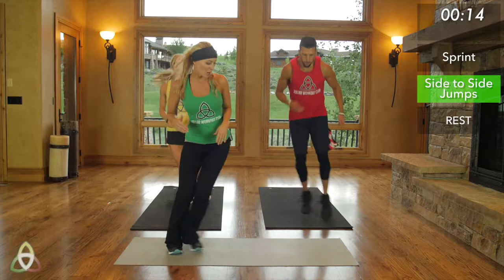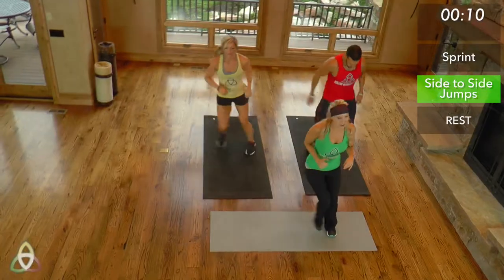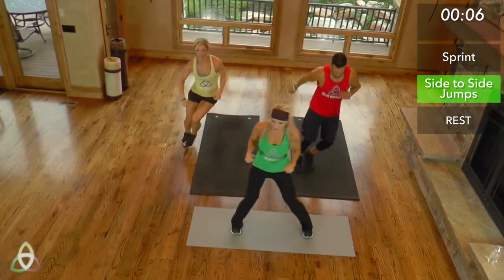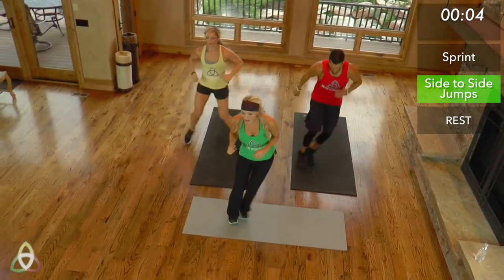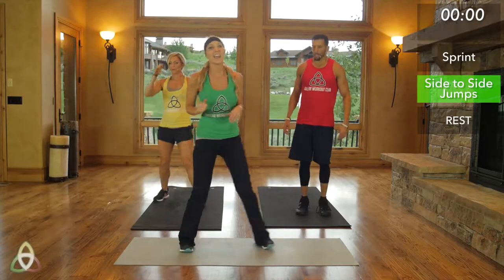Keep moving no matter what. Almost there — side to side. Just 10 more seconds, keep pushing through it. Move as fast as you can, give it your all the last few seconds. Five, four, three, two, one, and break.